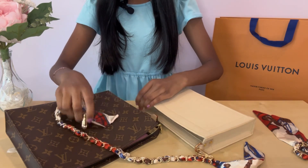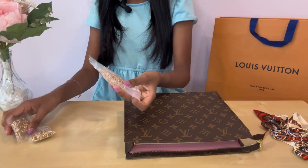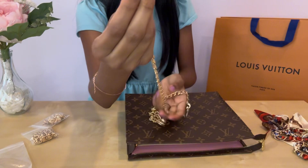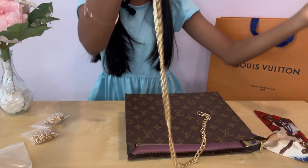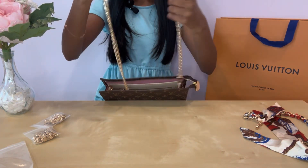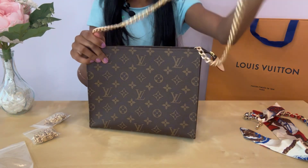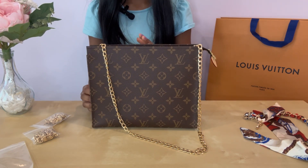The longer chains we bought for crossbody use don't have the scarf — they're just plain. We have different sizes and I'm going to go with the larger one first. These hooks are a little different from the scarf chain hooks but serve the same purpose. With this longer chain, you can now wear the Trio toiletry pouch as a crossbody bag without having to hold it as a clutch.